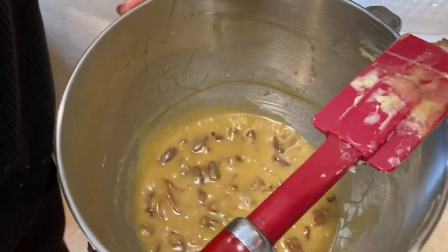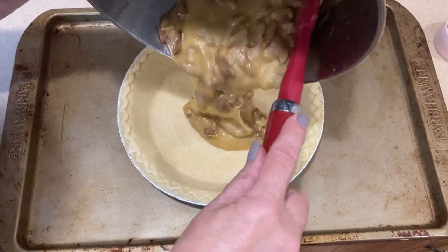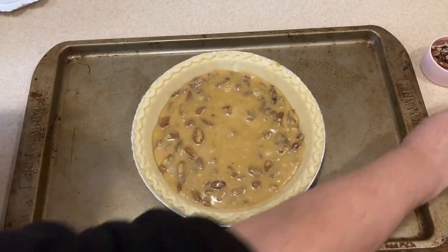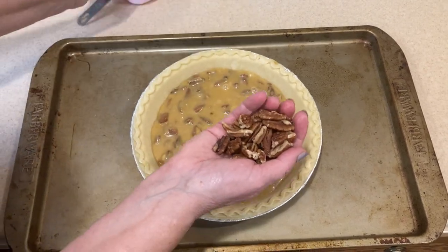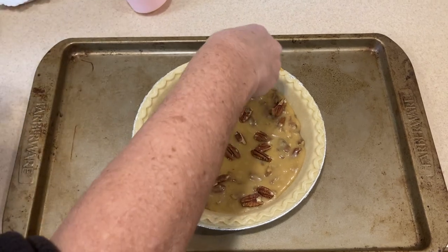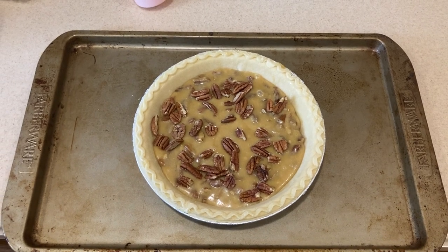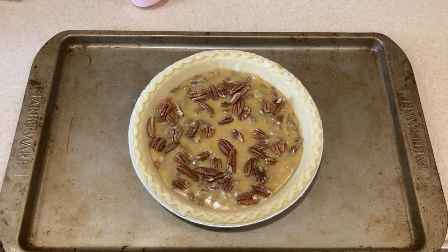I'm using a nine-inch deep dish frozen crust and pouring our filling right into it — it looks almost like a caramel. I always place it on a cookie sheet so the bottom doesn't burn and to catch any spillover. I sprinkle the extra third cup of pecans on top, and if you have whole pecans you could make a pretty flower design. It goes into a 350-degree oven for 15 minutes, then I lower the temperature to 300 for about 50 minutes.